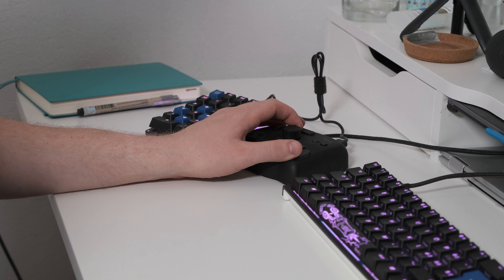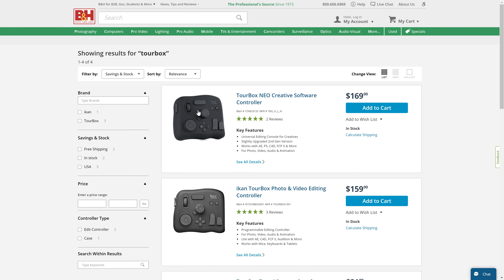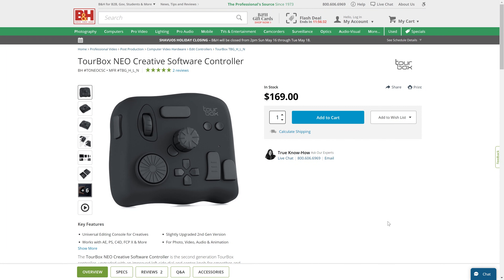The TourBox is a physical controller for creative applications such as Premiere Pro, DaVinci Resolve, Photoshop, and Lightroom Classic. It isn't meant to be an all-in-one solution and is best used in combination with a mouse or graphic tablet. It was launched on Kickstarter and other crowdfunding platforms and will currently cost you about $150 when not on offer. The TourBox has been a mainstay on my desk because honestly I really like working with it. Scrolling through the timeline in Premiere Pro just feels more natural using a rotary encoder, and the buttons are all easily distinguishable and have a nice click to them.